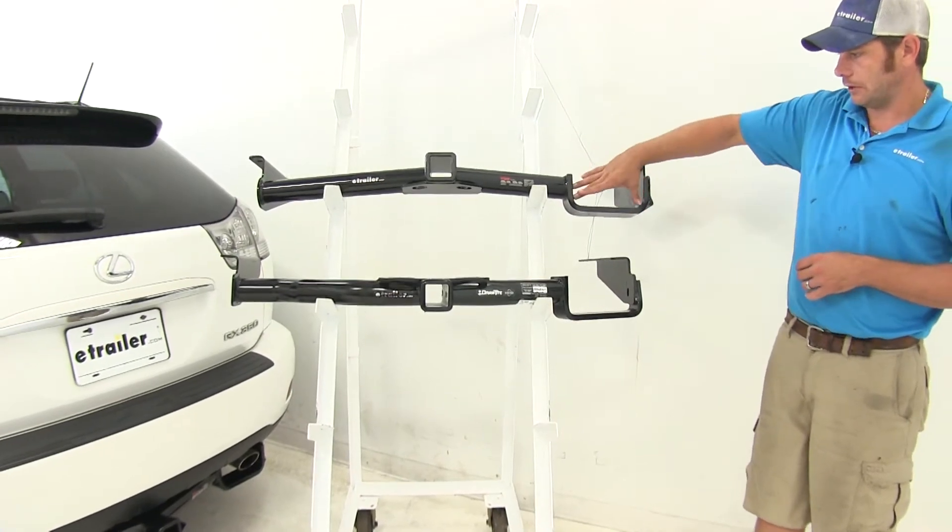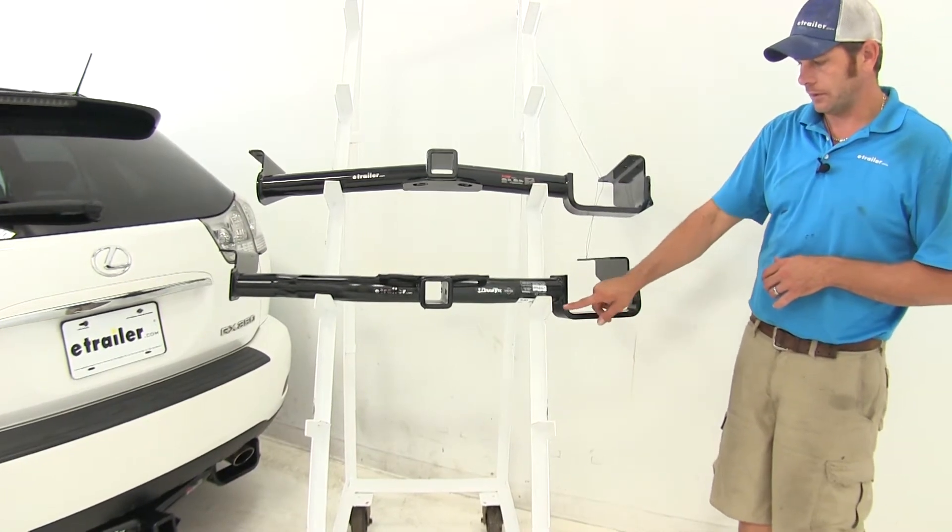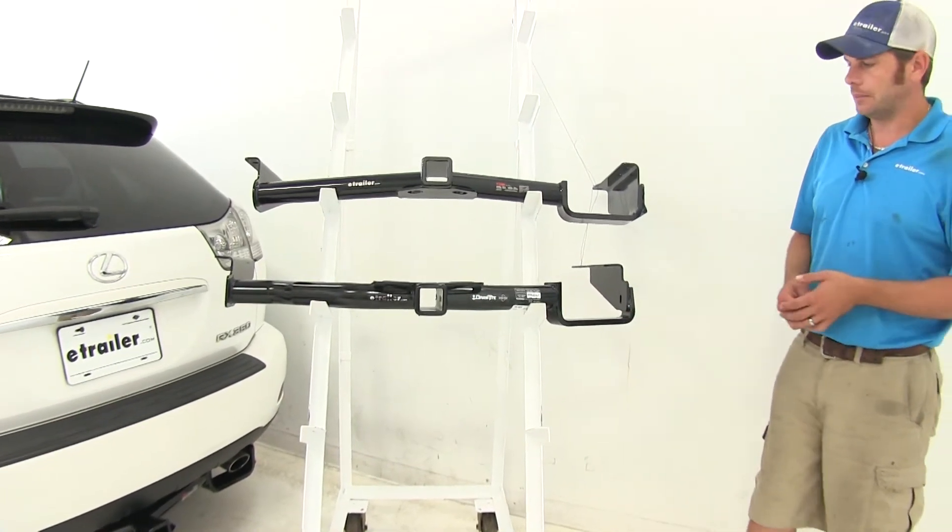You can see the Curt is going to be a little bit narrower than the Draw Tight. The Draw Tight gap here is just a little bit bigger, so you might want to keep that in mind.